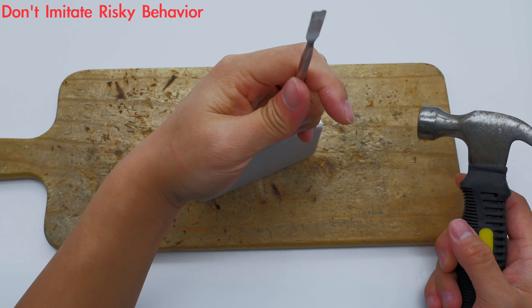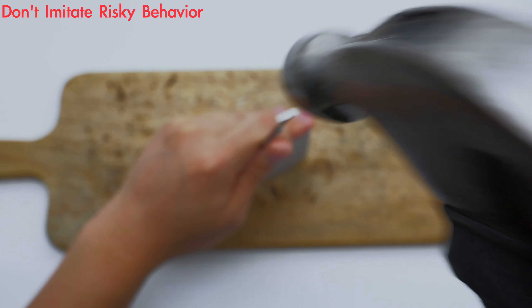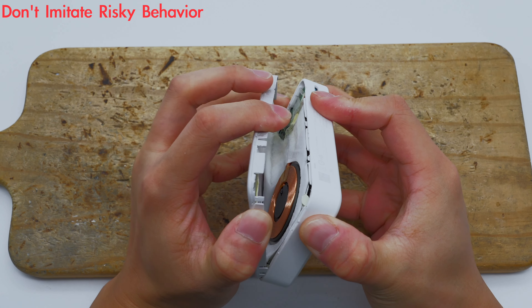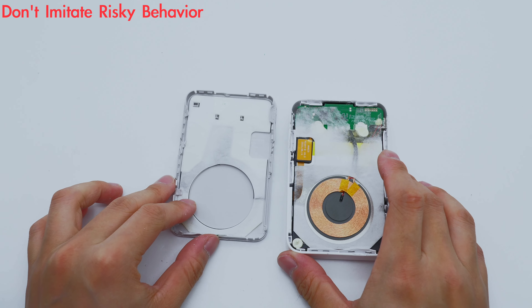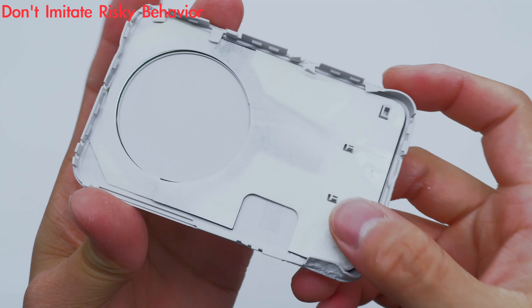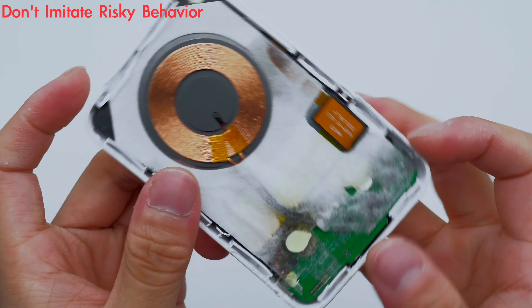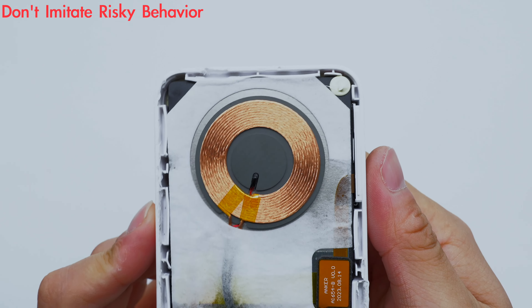Next, let's take it apart and look at the internal components. First, pry off the case along the gap. There are graphite thermal pads and aerogel inside the cover. Inside the case there is a wireless charging coil, a touch detection pad, and a PCBA module. The wireless charging coil is wound with LITZ wire and has a thermistor inside to detect temperature.